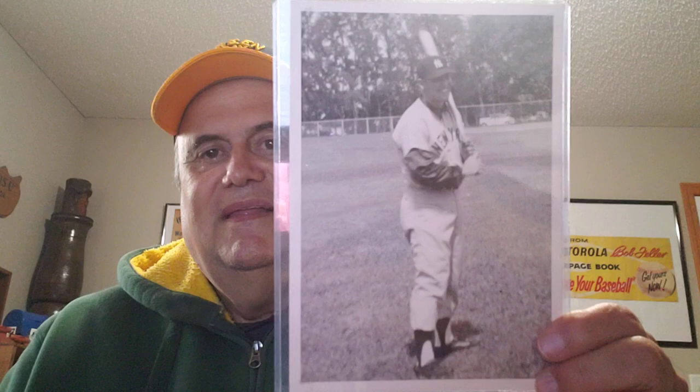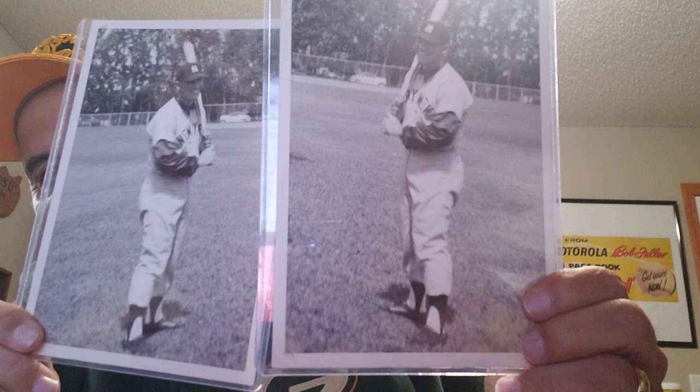Here's one that's not a reverse negative — it's Mickey Mantle again, the same photo, only it's not reverse negative. Not reversed like this one. So it almost looks like Mickey batting right, Mickey batting left, but one is a reverse of the negative.